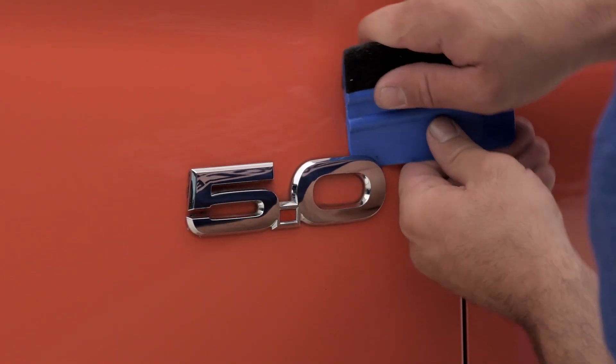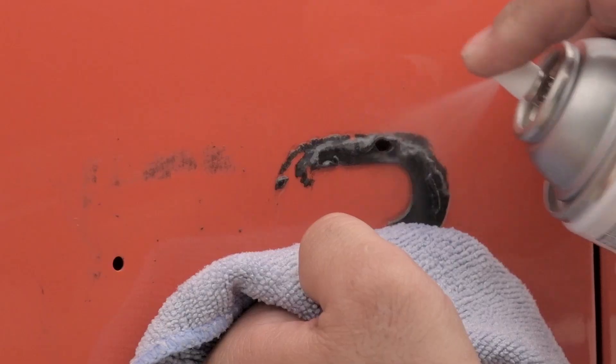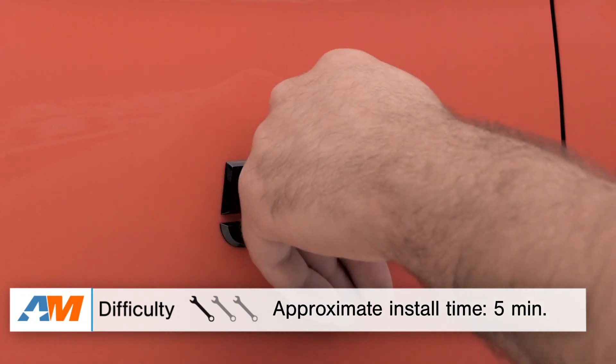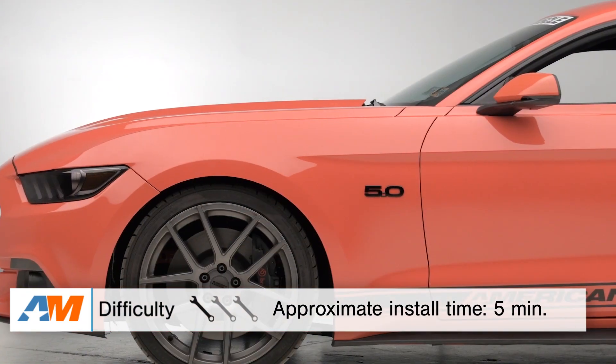Installation-wise, as you can imagine, this is extremely simple. All you would have to do is wedge off your old 5.0 emblem if it's still on your fenders, completely clean the area, peel off the backing, and stick this in place — hence the name. Overall, about five minutes start to finish. I would definitely give this a one out of three wrenches on the difficulty meter.